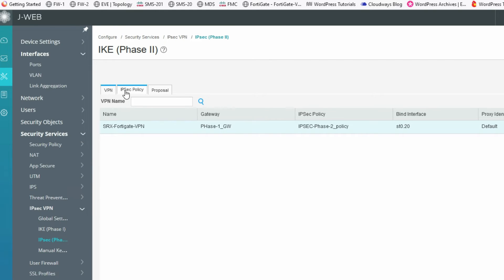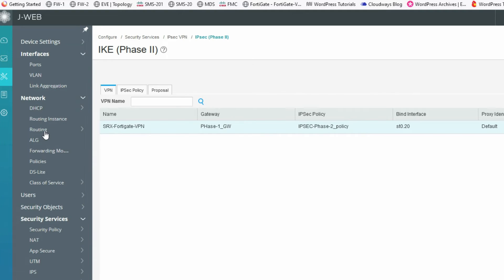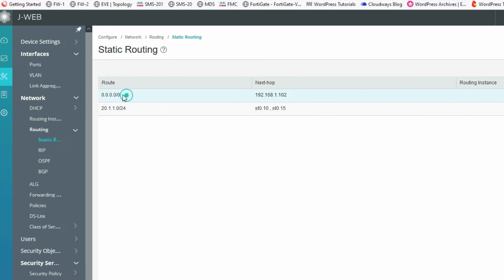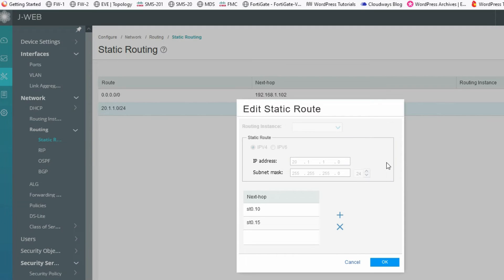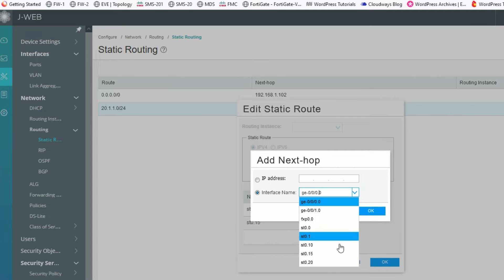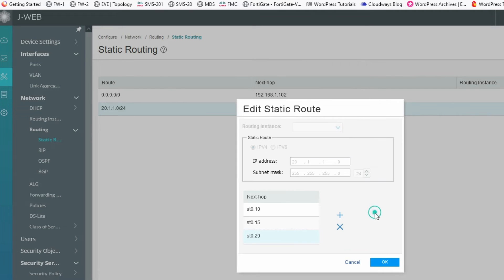Now we need to create a route. You can see I have already created a static route. For the default route 0.0.0.0/0, the next hop will be my gateway IP address. We also need to add the tunnel interface we created, for example tunnel.20, to the route.